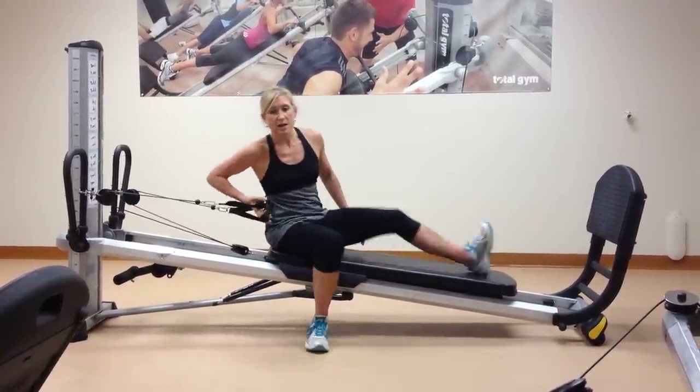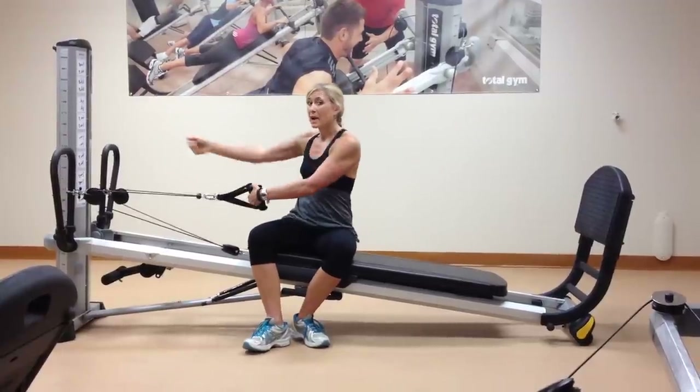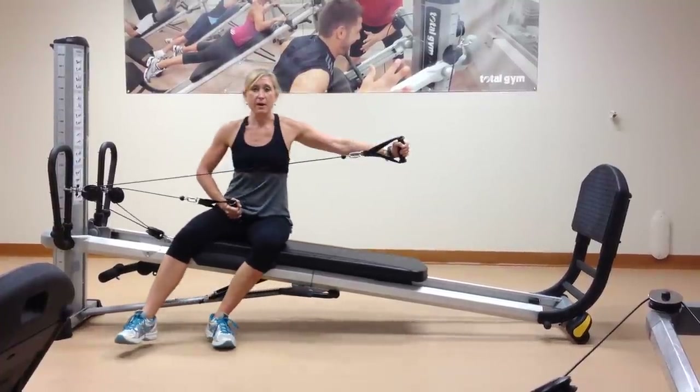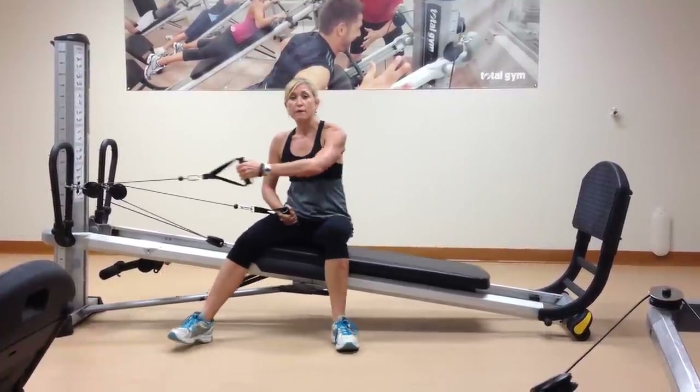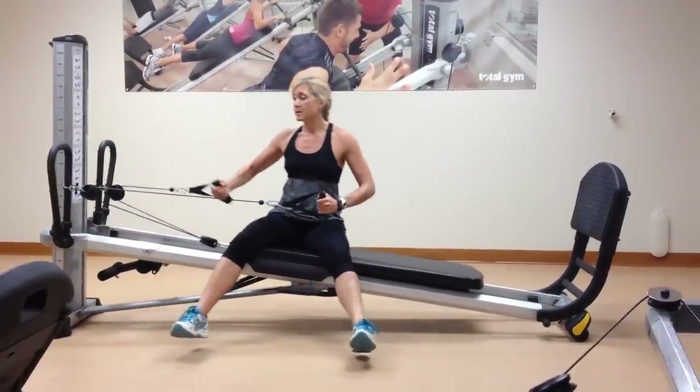You can transition the exercise to shoulder horizontal abduction or adduction — or as we know it, a rear fly or chest fly — bringing the cable right across the body. You can use your feet for support, and eventually you can lift them up, dropping the shoulder away from the ear.